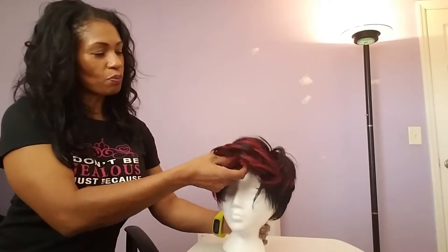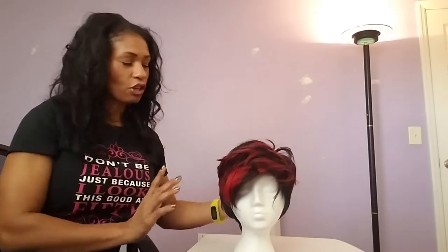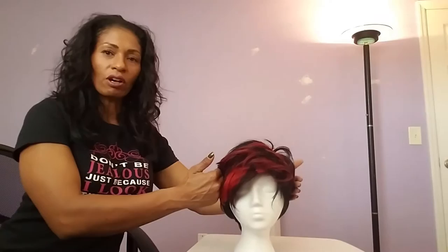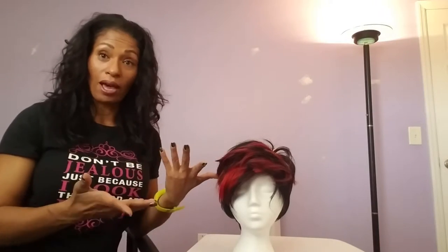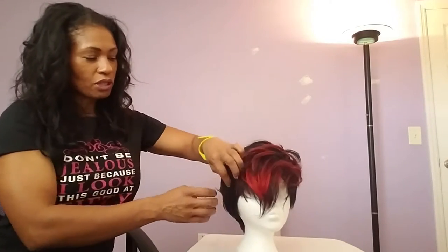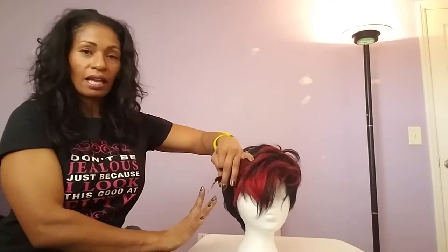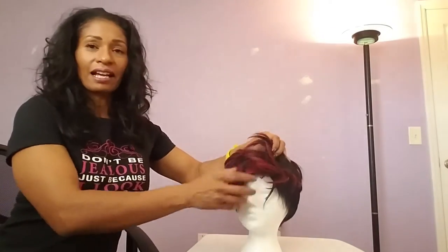When I first bought this wig there was more volume on the side — it actually had like a bowl cut. So what I did is I cut more of the wig along the sides. I used to be a licensed cosmetologist in Virginia so I know how to cut hair. I simply took the front piece away, sectioned off the side piece, held it out, and cut it at more of a 45-degree angle — not straight — just to see how far in I could take the wig before it was too short. Once it's cut, it's done.